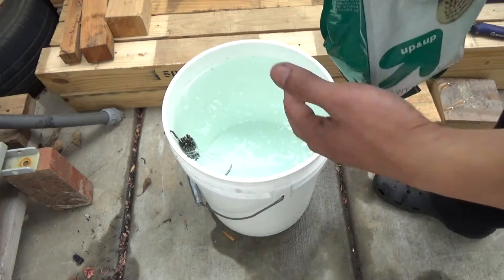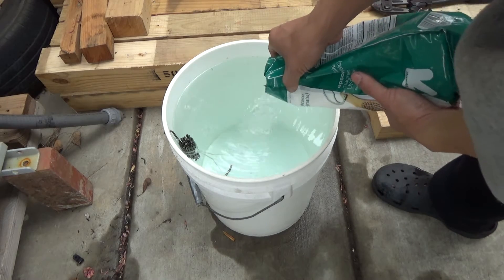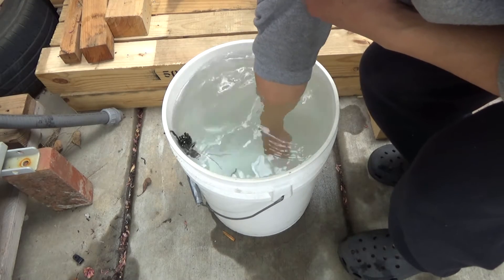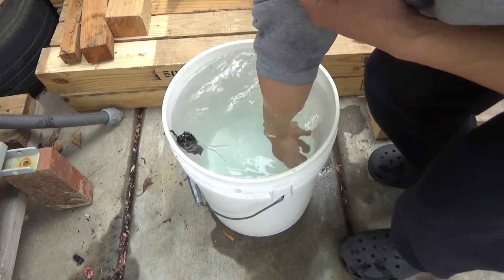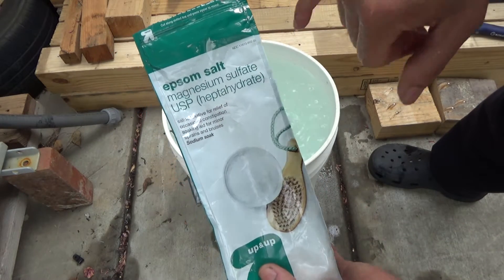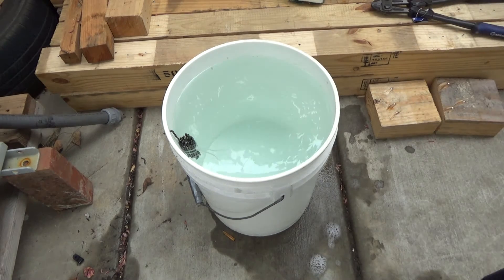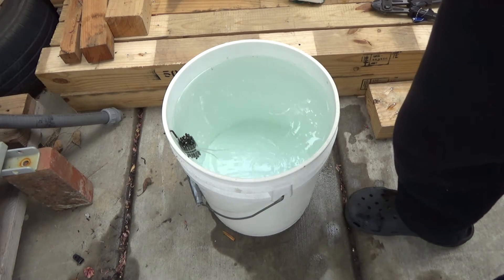I'm going to use Epsom salt in the water to make it more conductive — not too much, that should be enough. Stir it so it dissolves. This is magnesium sulfate. You can also use sodium bicarbonate or baking soda, or what's called washing soda, which is sodium carbonate. Any of these will make the solution more conductive.